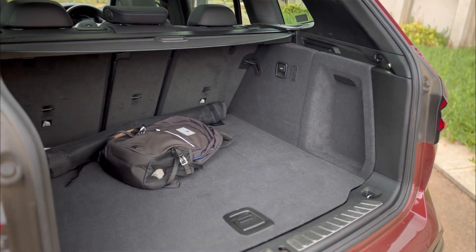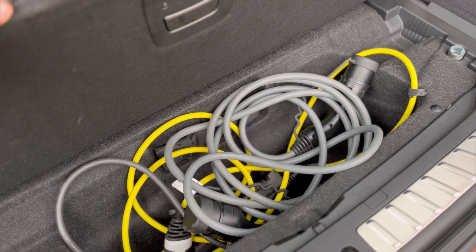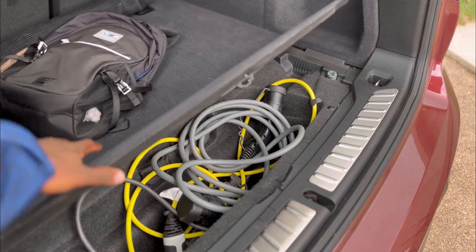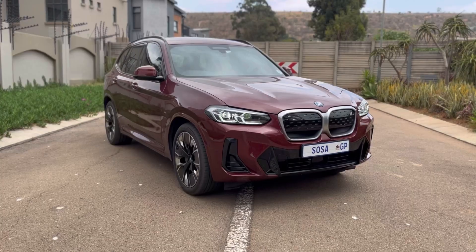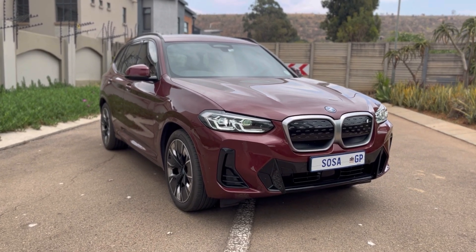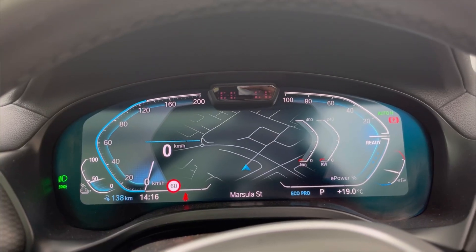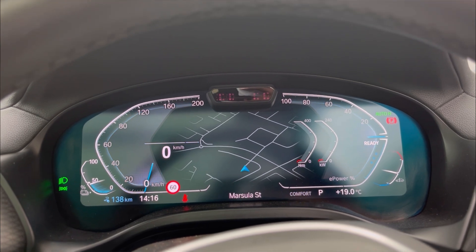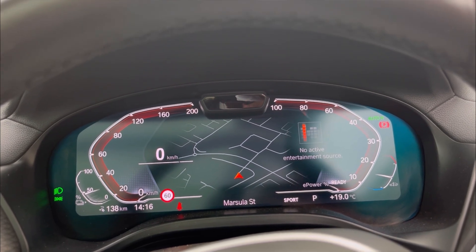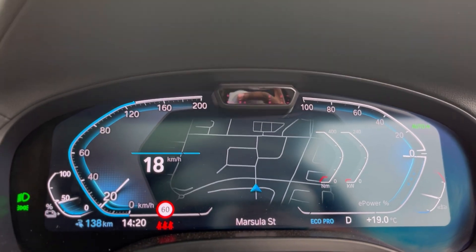Moving on to the important part — the drive of the vehicle. For me, that's where BMW excels. They've made it feel like a BMW. As much as you feel like the components of an engine and all those things from a combustion engine would be missing from an electric car, it's not. The handling and sheer driving pleasure, as BMW says, is there in this vehicle — it does feel like a BMW.